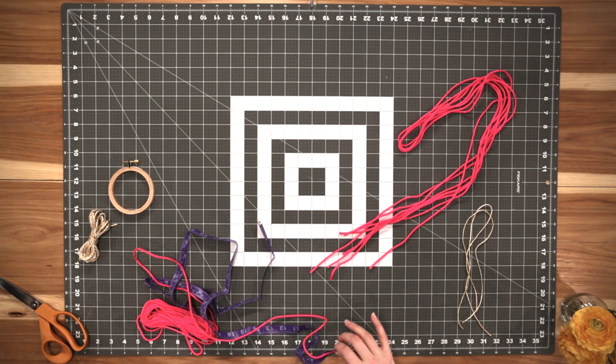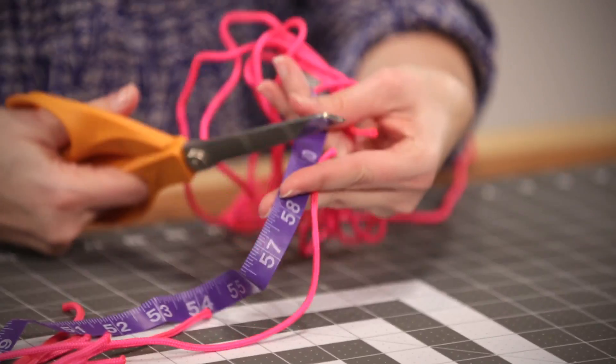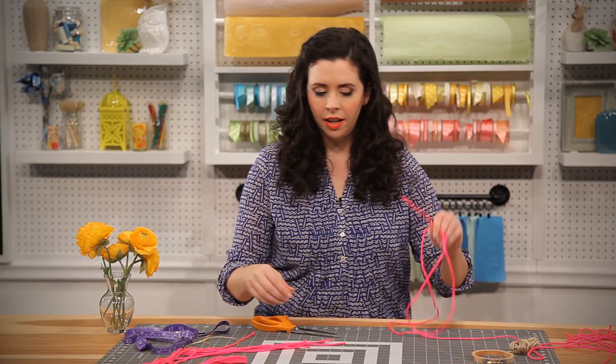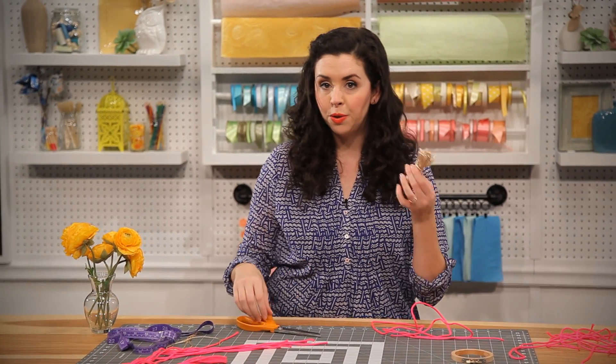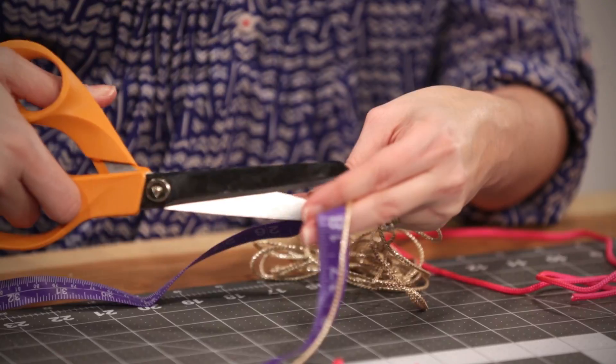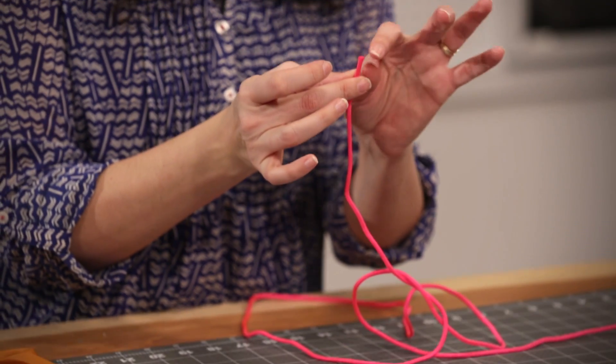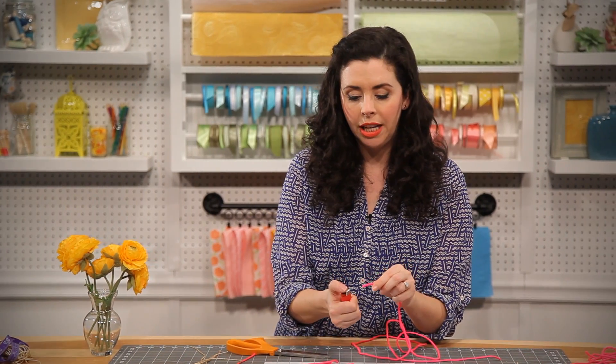Your first step is to cut four 60-inch lengths of your nylon cord. Then you're going to cut two 20-inch pieces of your accent cord. If you notice that the ends of your nylon rope are starting to fray, just melt the ends.